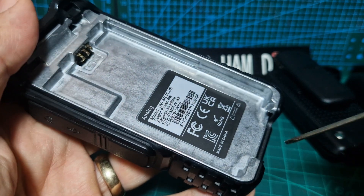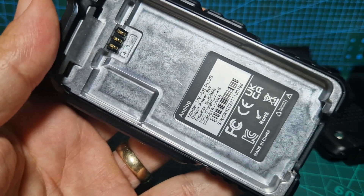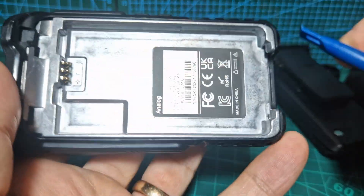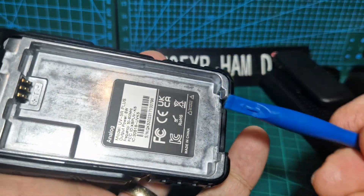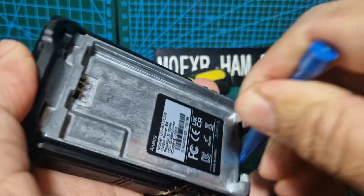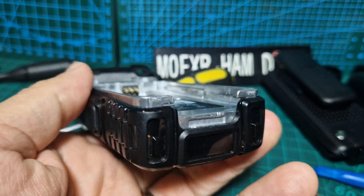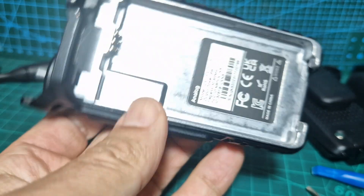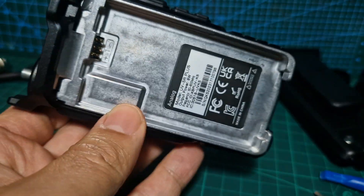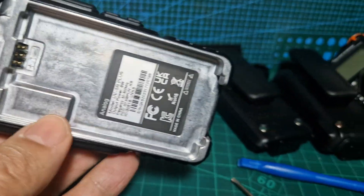I'm going to try to open it from underneath, carefully, with a plastic spudger first. I have the plastic spudger because I repair phones - I've got so many kids and they kept breaking their phones, so I started fixing mobile phones about eight years ago. It saved me a lot of money. That's come up quite easy!